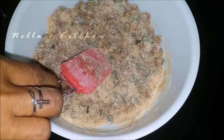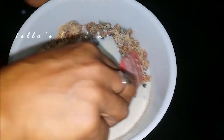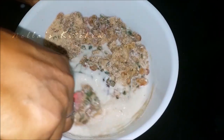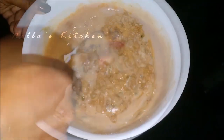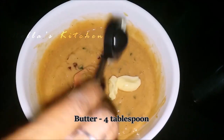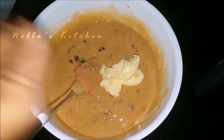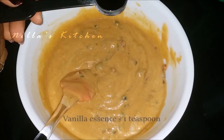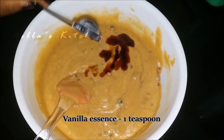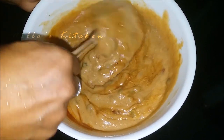Add 1 teaspoon of sweet. Add 1 cup of honey. Add 4 tablespoons of butter. Add 1 teaspoon of vanilla essence.